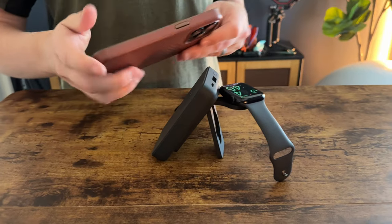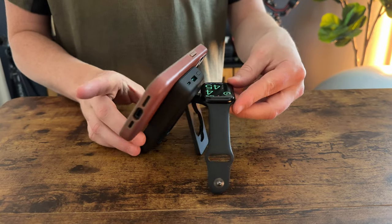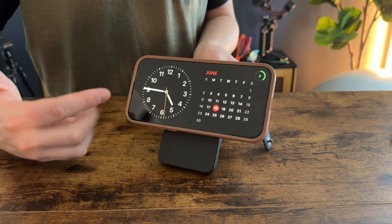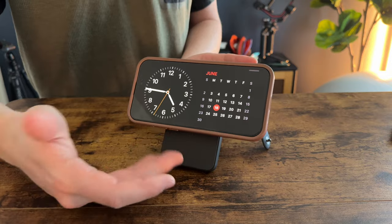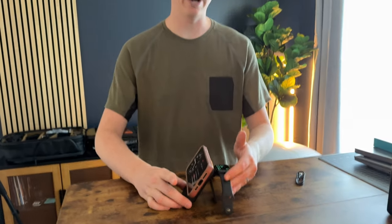For the phone, same thing — I'm going to put it on the magnetic front piece. This is the standard iPhone charging mode, but the nice thing is it is magnetic so it stays up in the air and floats like that. You're able to charge both your devices without having this plugged in at the same time, which I love.